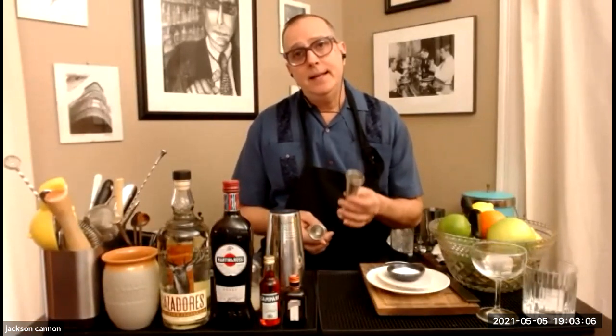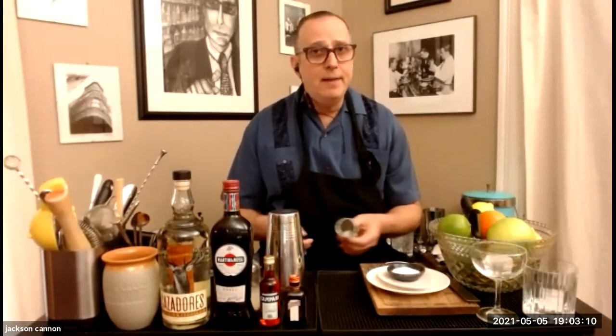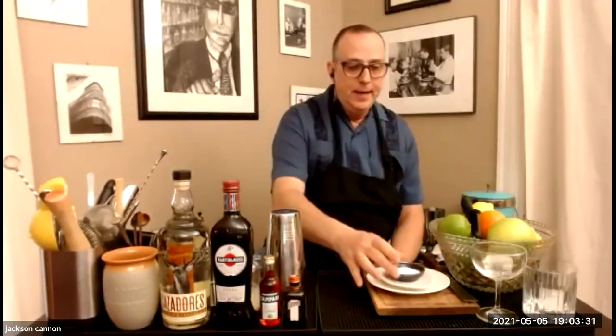Just remember that a tablespoon is half an ounce — so if a recipe calls for an ounce and a half, that's three tablespoons; two ounces is four tablespoons. Tablespoons are highly accurate and a great way to make drinks at home, just a little slower than in a busy bar. I also keep some tweezers to move things around. You'll need a cutting board and a knife to slice your fruit, and if you're doing salt, an extra plate to lay that down so you can rim the glass elegantly.